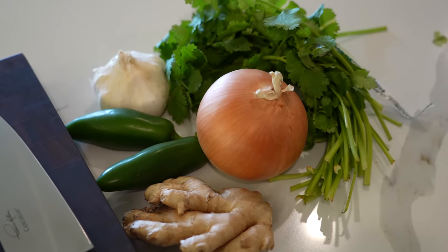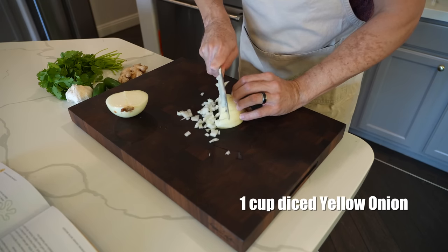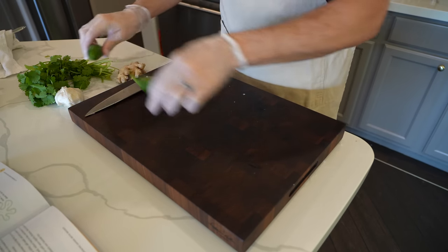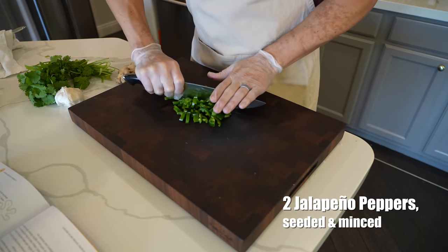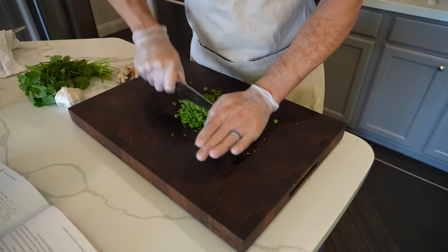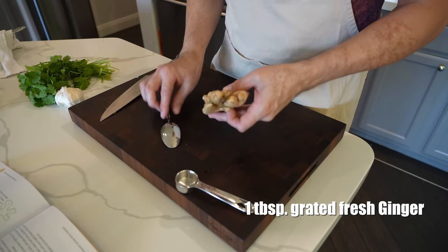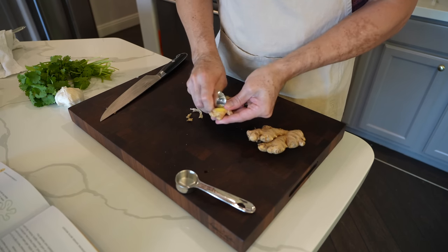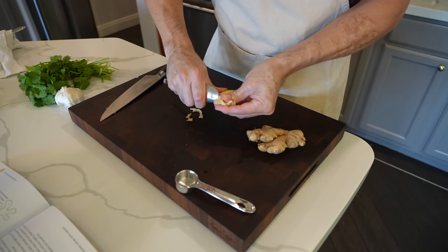Now we are back at my cutting board. I'm going to do a little bit of mise en place because we have some chopping to do. First thing we need is one cup of diced yellow onion. I've got my gloves on because the next thing we're going to do is take two jalapeños and seed and mince them. Next, we want a tablespoon of grated fresh ginger.